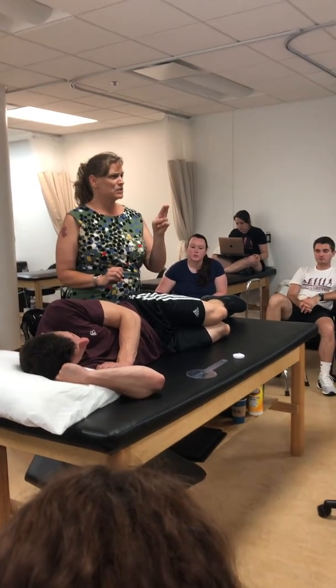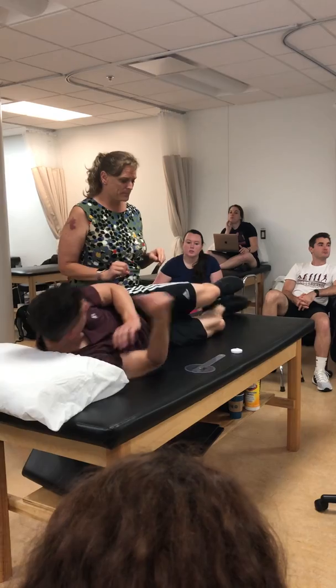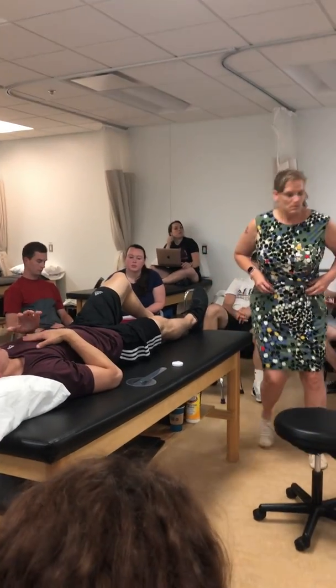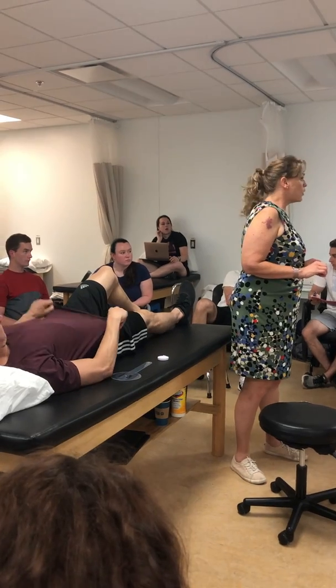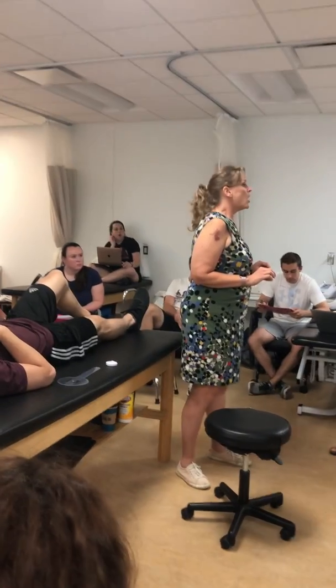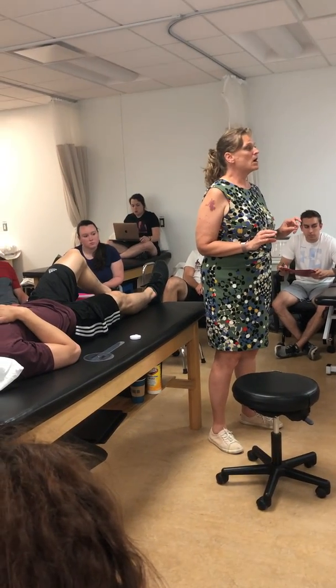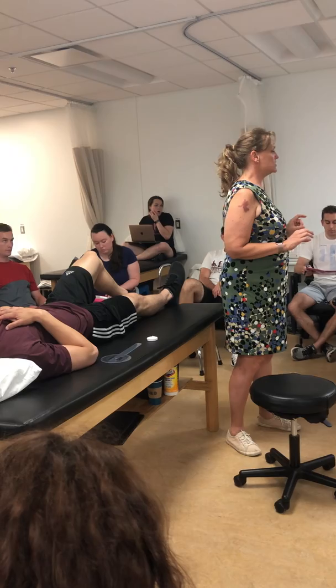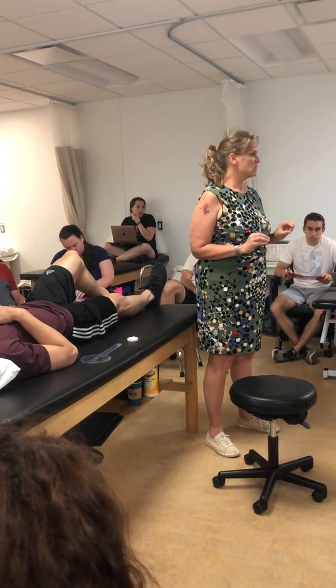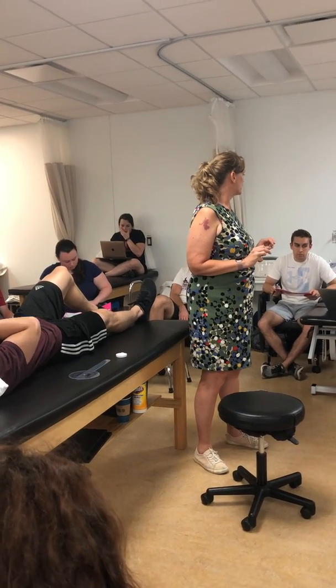Then we have hamstring length — our last two tests. So we have you lying on your back. The hamstring 90-90s and straight leg raises are on the knee checklist.